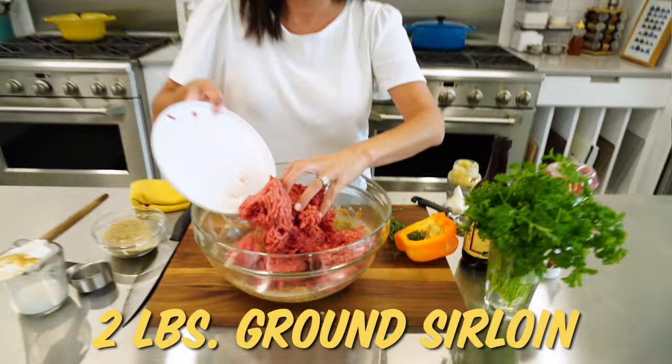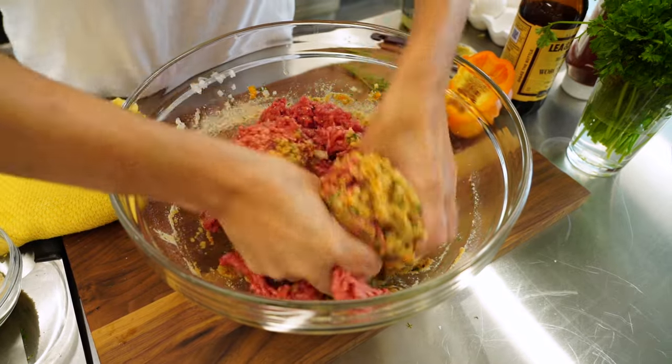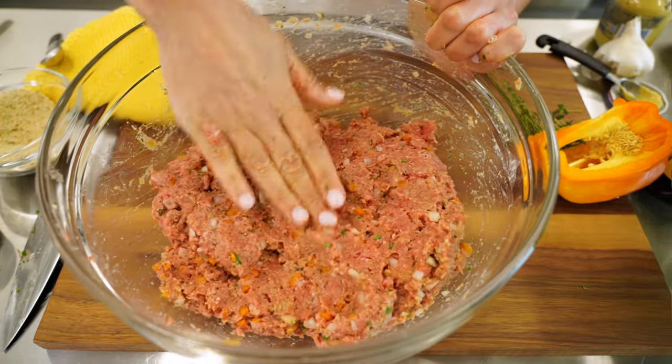I'm using two pounds of ground sirloin. You could use ground round here as well. I add my salt and pepper right on top of the meat. When it comes to meatloaf, you've got to use your hands — let me take my rings off. Just want to be sure everything looks evenly mixed without overmixing it. When you see it comes together, it's about good enough.